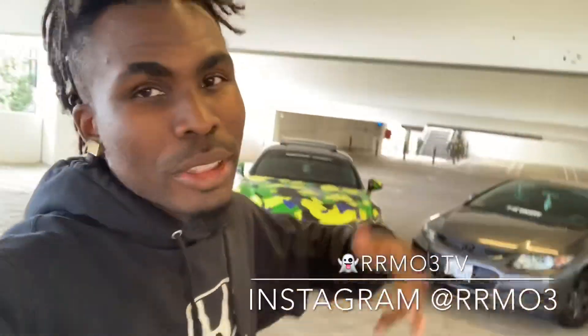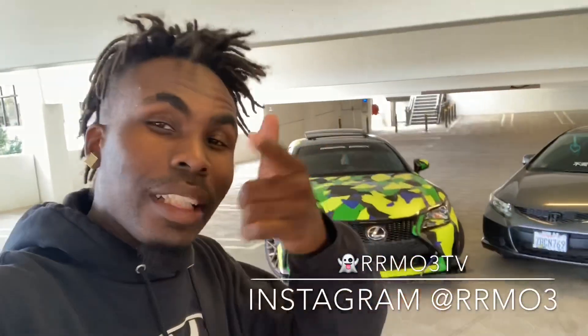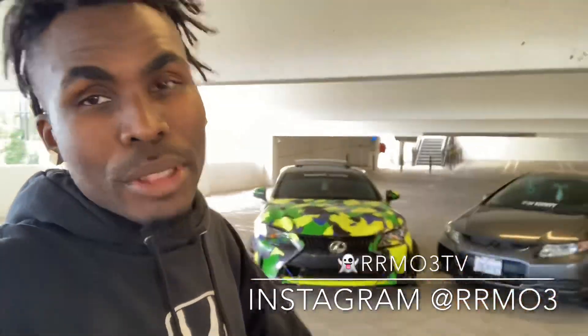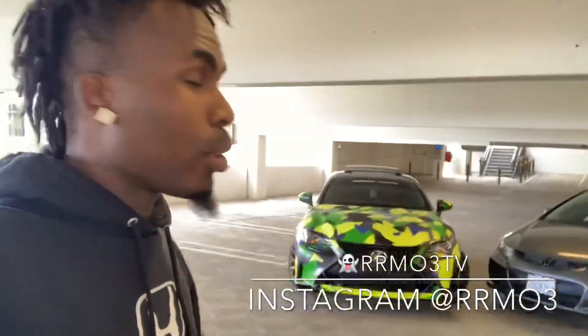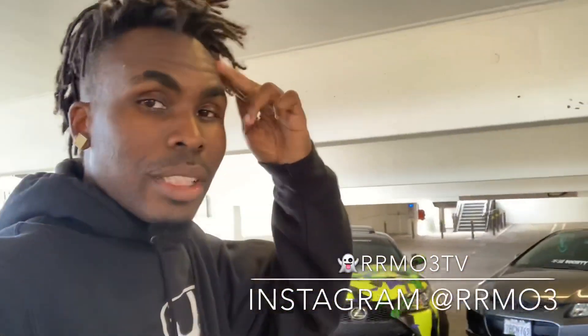I hope you guys all have a blessed day. Make sure you guys like and subscribe — we're growing every single day. Stay tuned, this week is about to get crazy, we're about to get super modded up. We will be in LA so if you guys are there hit me up — I'm about to have a car meet out there. Follow me on Instagram and my new Snapchat, all links are on the video. If you're out there in SoCal, hit me up — we're gonna get lit. I'll see you guys later, we out.